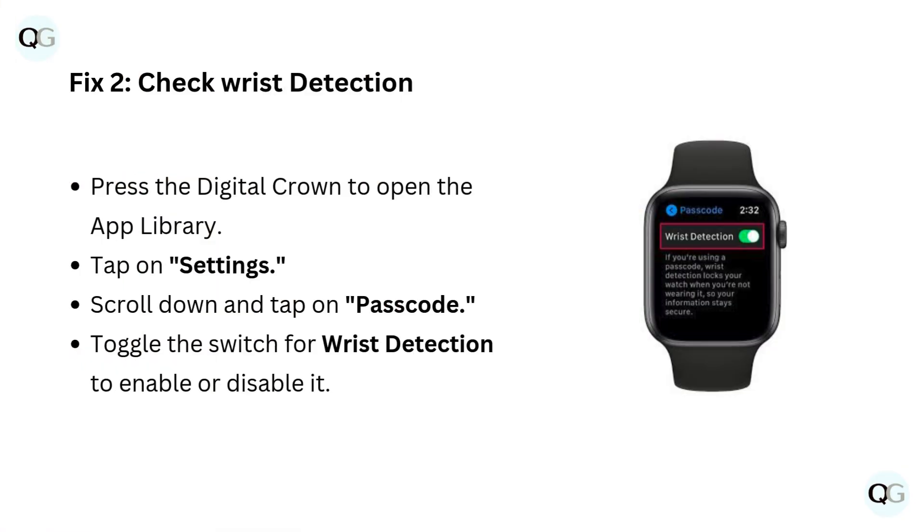Fix 2: Check wrist detection. Press the digital crown to open the app library. Tap on Settings. Scroll down and tap on Passcode. Toggle the switch for wrist detection to enable or disable it.